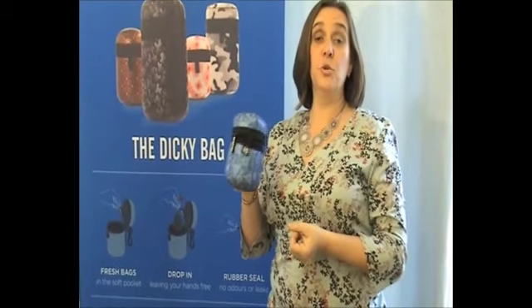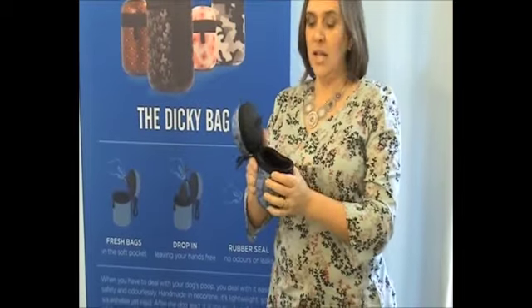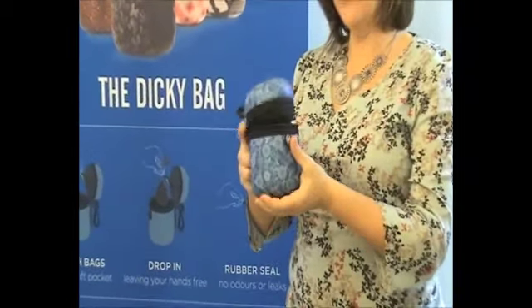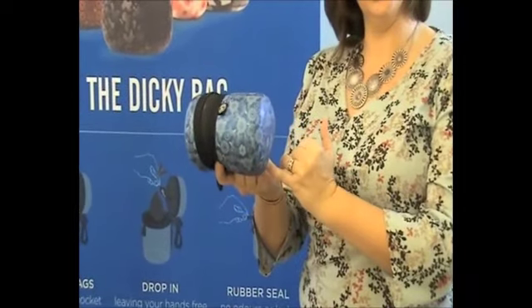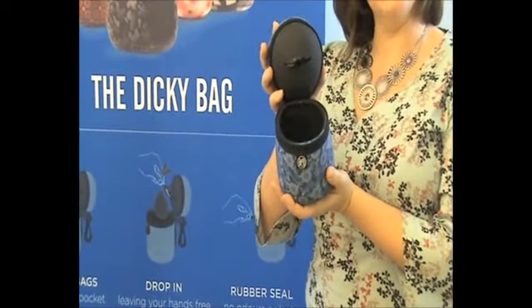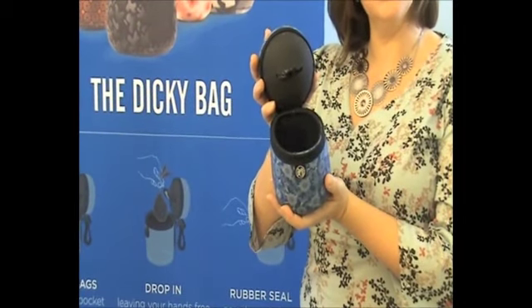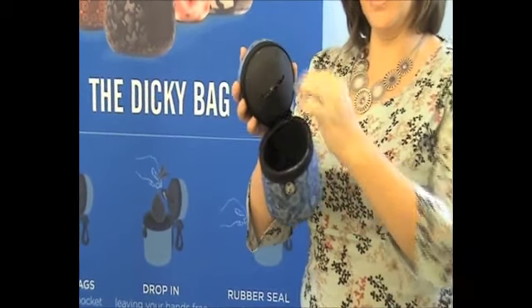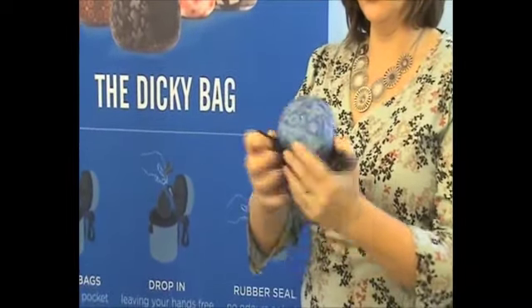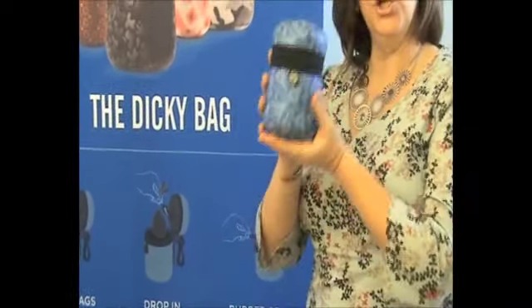People often ask me, does it really stop that smell? The truth is, yes. We've made the Dickie Bag from the finest 4mm thick neoprene, so it's got high rubber content. The clever design means all the seams are glued and blind stitched, sealing the rubber together making airtight, watertight seams. In the lid as well, as you can see, the rubber here will touch the rubber edge — specifically designed so that when it's sealed, there are absolutely no smells.